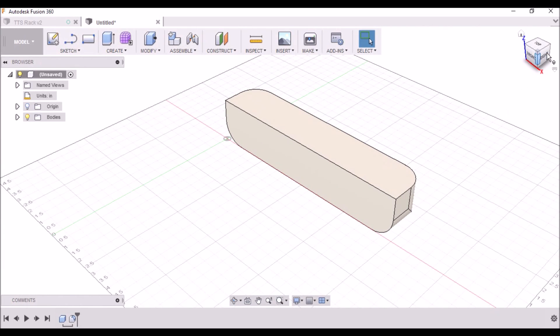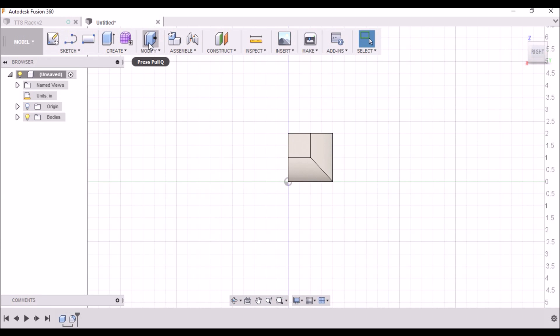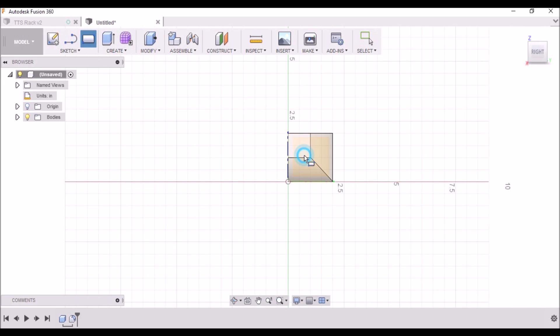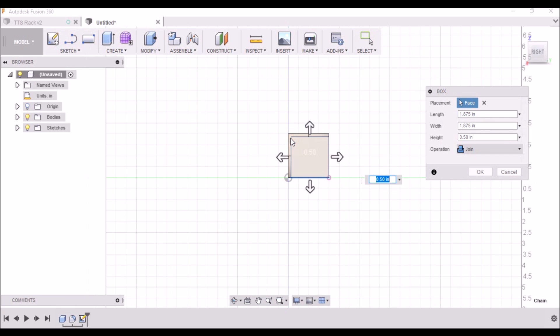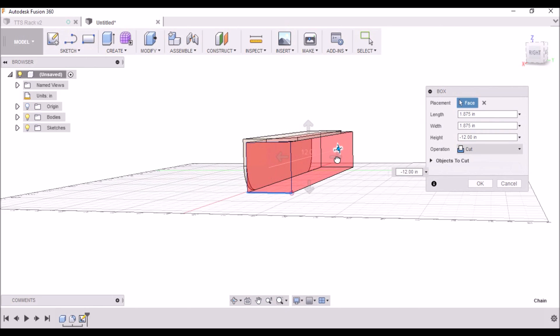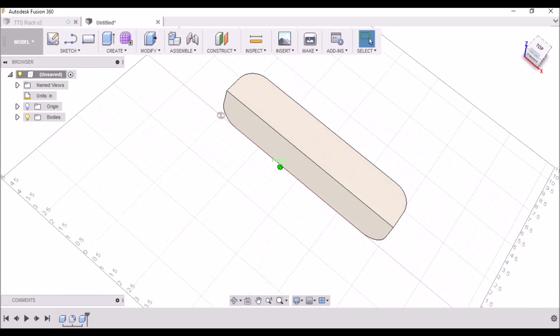Click our home button and let's get on the right side. Then we want to create another box, go to this corner, and come up 1.875, tab over and do the same — click OK. Then we want to go through and remove all that material, and there we have our angle iron with the corners cut off.